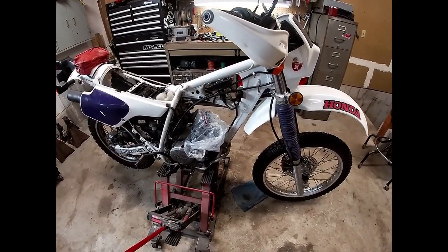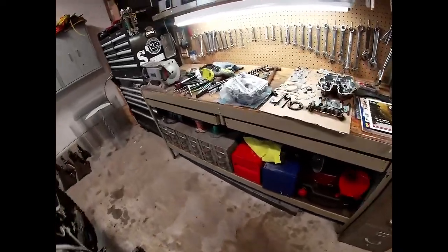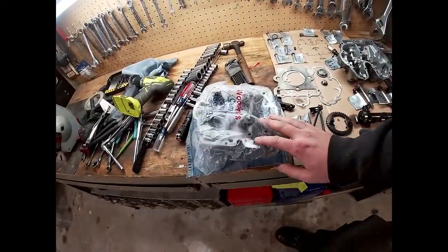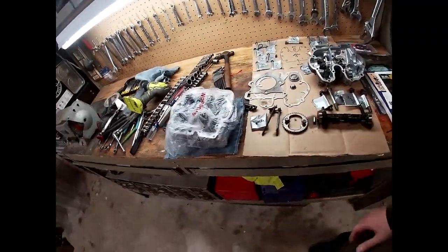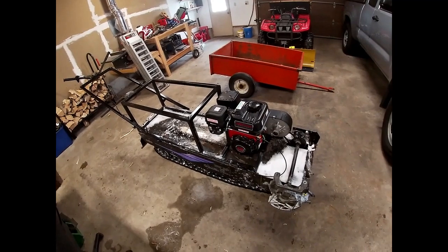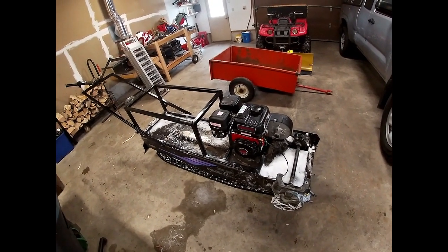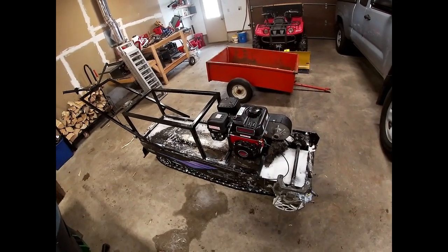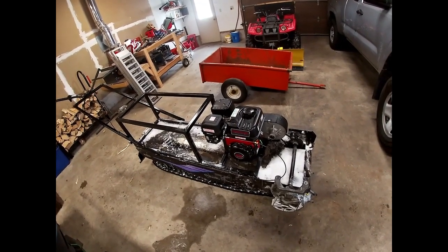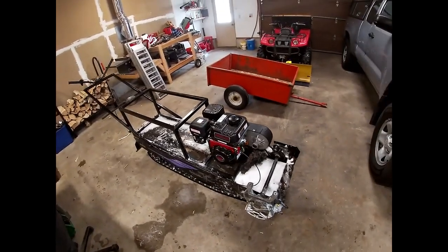I'm probably going to be adding this build video — it's too bad, I'm about halfway through it, but I just have to fix up one little mistake. I had to take the head off again, and that'll be another video. If you guys want to see any more of this or how I built it, definitely comment or message me. I'm still figuring out YouTube — I'm 27 but super computer illiterate.